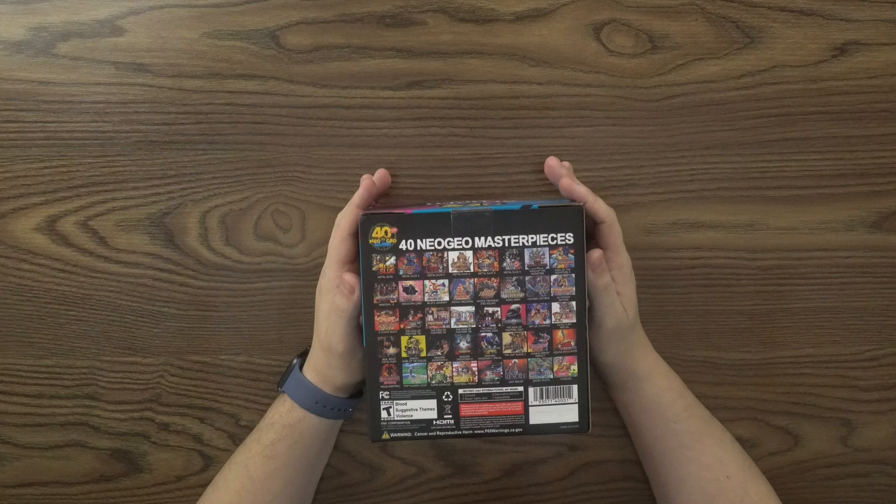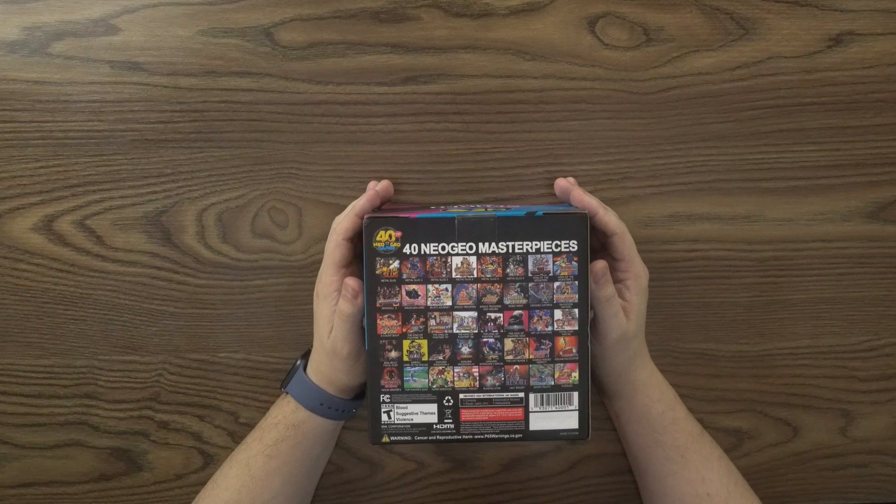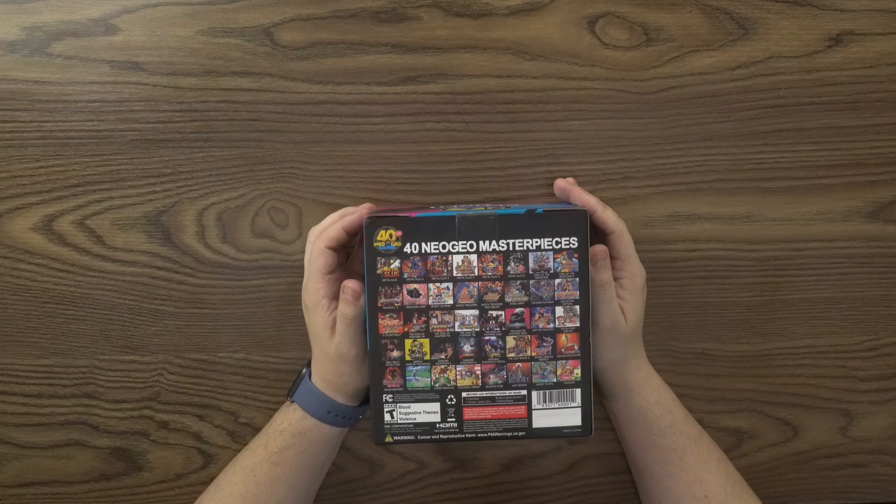And then we get into the back of the box: 40 Neo Geo Masterpieces. This includes Metal Slug, Metal Slug 2, Metal Slug 3, Metal Slug X, Metal Slug 4, Metal Slug 5, King of the Monsters, King of the Monsters 2, Sengoku 3, Magician Lord, Blue's Journey, Shock Troopers, Shock Troopers 2nd Squad, Robo Army, Cross Swords, Mutation Nation, Three Count Bout.